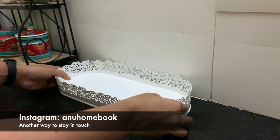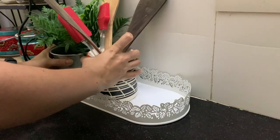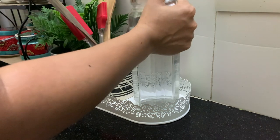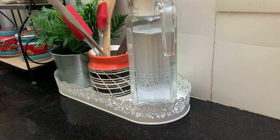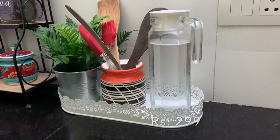This candle dish is also a versatile product. I am using it in my kitchen to gather all my kitchen tools at one place. It is very beautiful and functional as well.